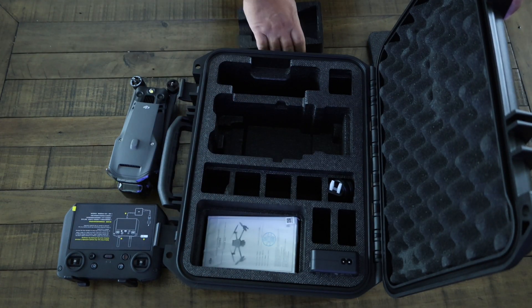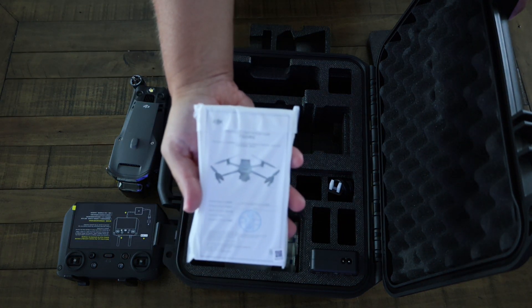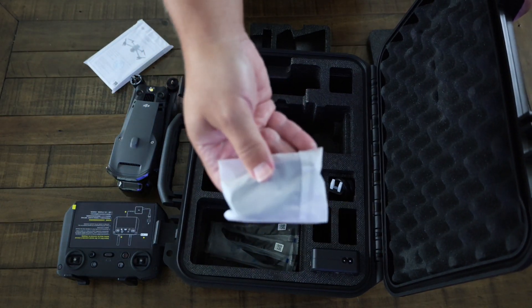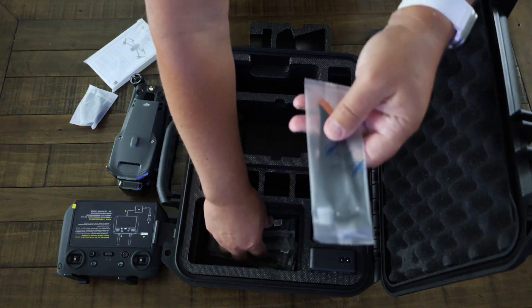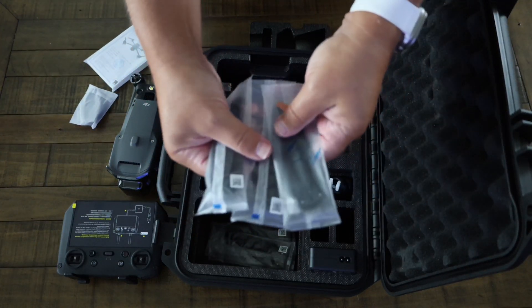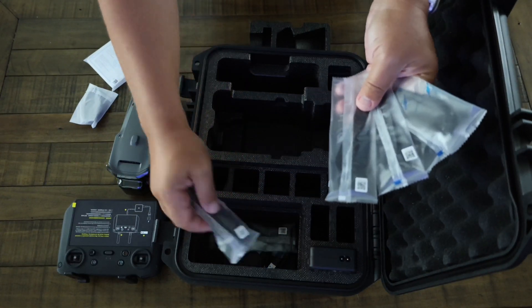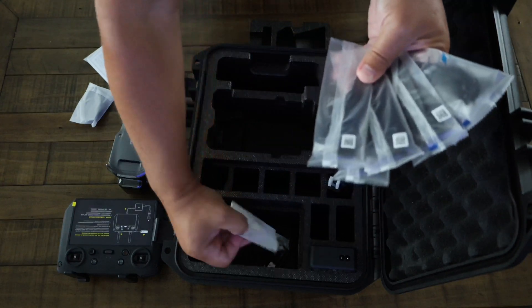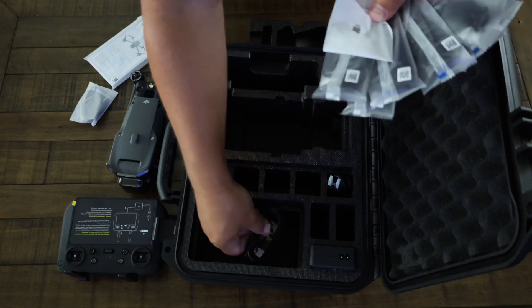Underneath the foam containing those cutouts is the manual for the drone, as well as a set of propellers and two spare propellers, which are always handy to have in case you damage or lose the ones on the drone. The propellers are easy to install and remove thanks to the quick release mechanism. They are also color-coded — two white-ringed and two black — to help you match them with the correct motors. Finally, there are additional cables and a spare set of controller sticks located in this compartment.